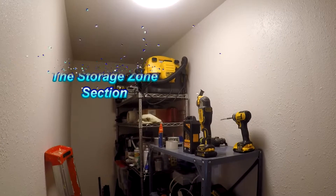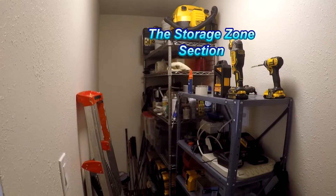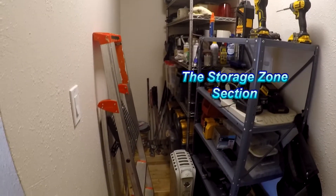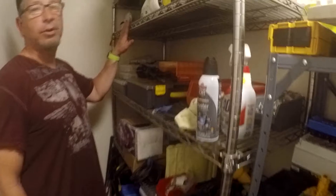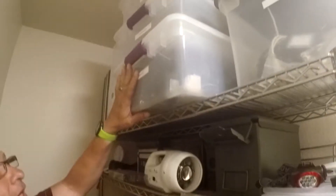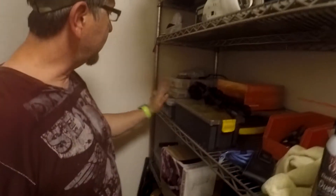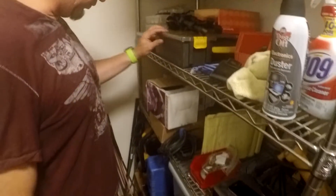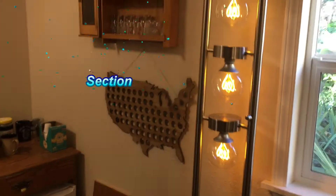Let's head over to the storage zone section — it's just what it sounds like. This is where I store all my stuff: DIY projects, tools, and so on. I have all my boxes labeled — stuff for computers, routers, power, and all my little knickknacks and screws. Over here I have my power tools, my battery charging station, and just general storage for all of my tools.